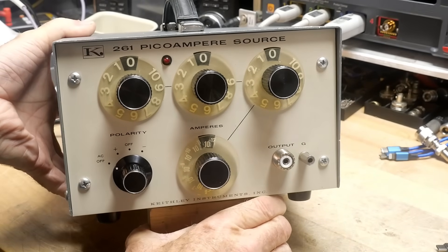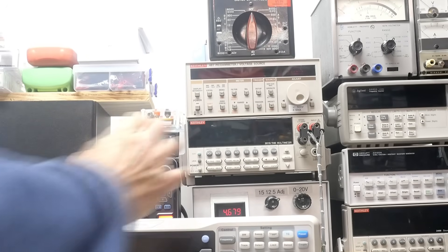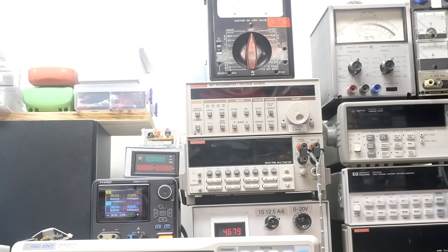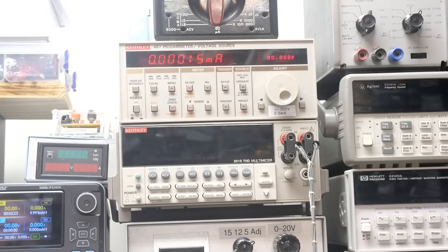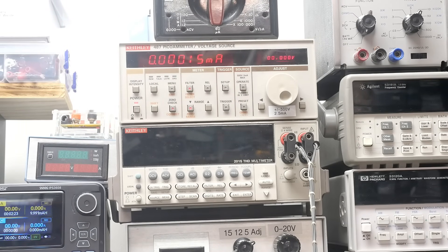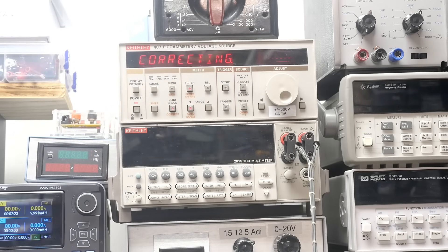Let's turn it on and see if it works. We're going to be using this Keithley 487 picoammeter as the reference. Let's go ahead and zero it. Okay — take the probe off: 0.000. Yeah, that's not many nanoamps.